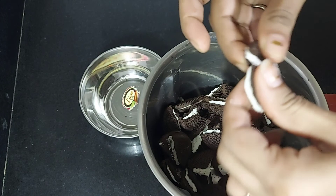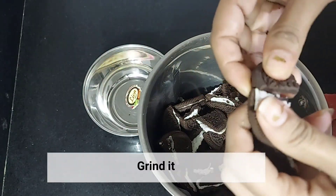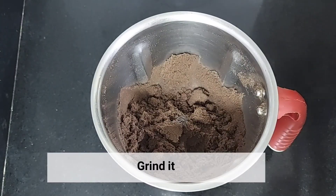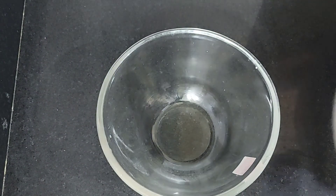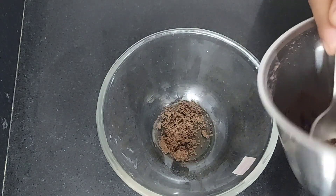Then we will grind the biscuits. I have broken the biscuits and now we will grind them. I have made a fine powder from the Oreo biscuits. We will take a bowl and remove the biscuit powder into it.